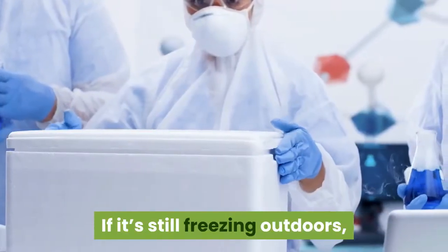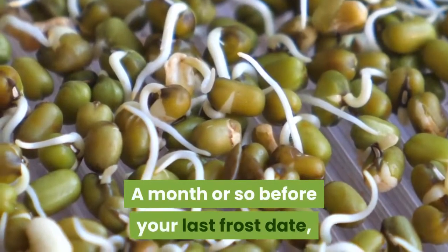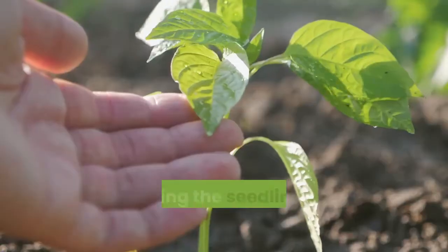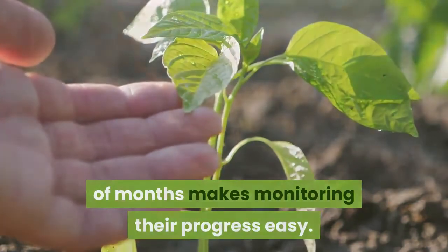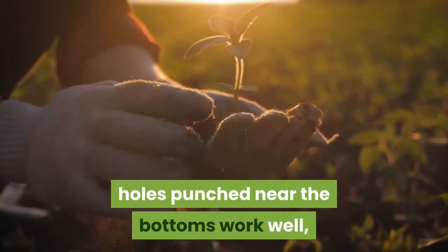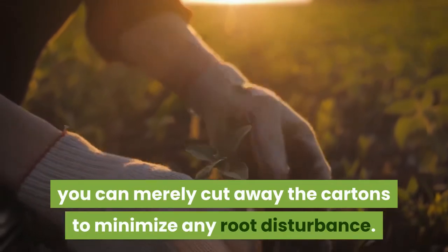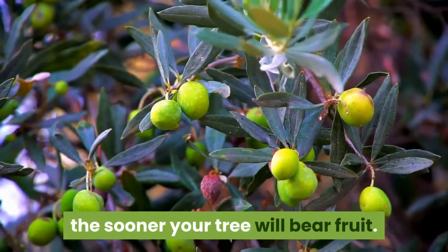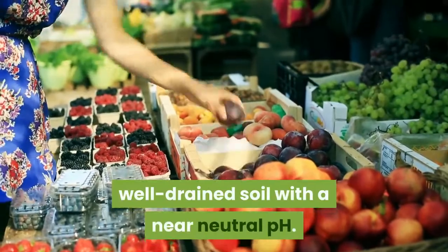If it's still freezing outdoors, keep the sprouting seeds in the refrigerator a bit longer. A month or so before your last frost date, either pot the sprouts or plant them where you want them to grow. Keeping the seedlings in containers for a couple of months makes monitoring their progress easy. Waxed paper milk cartons with drainage holes punched near the bottoms work well, because when it's time to plant, you can merely cut away the cartons to minimize root disturbance. Good growing conditions for peaches and their kin mean fertile, well-drained soil with a near neutral pH.